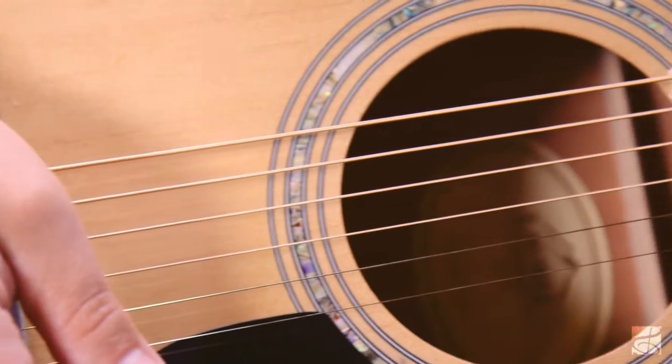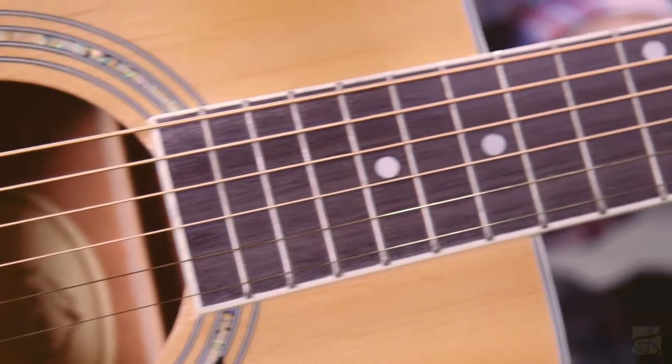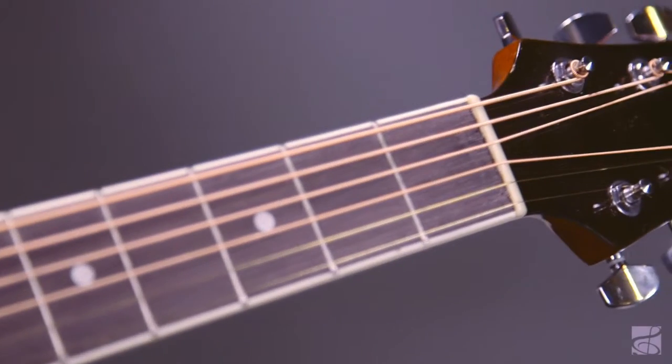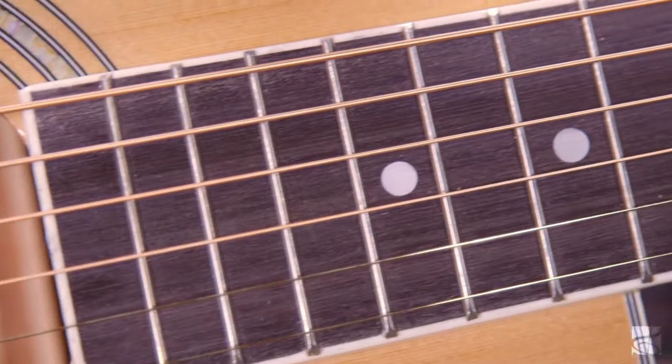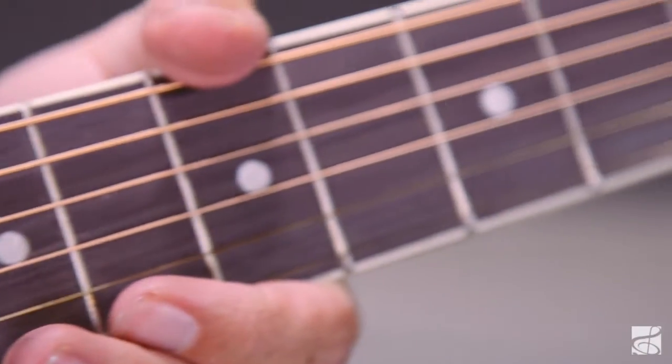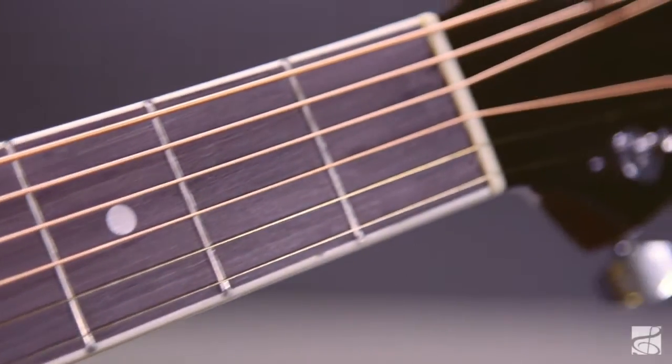What you just heard is the Martin MSP7100 Lifespan Phosphor Bronze Light Acoustic Guitar String. What you have here is amazing clear tone technology that Martin has worked really hard to cultivate. The cool feature with the Lifespan line of Martin Strings is that they're treated with an alloy that reduces oils and film that can deaden or augment the sound.